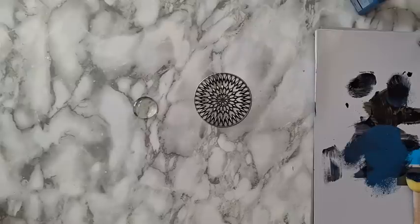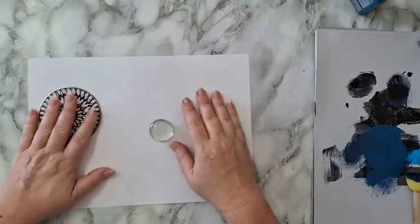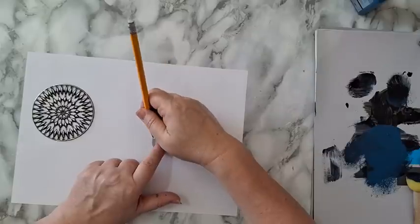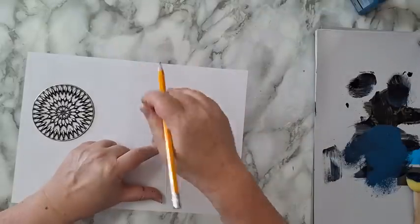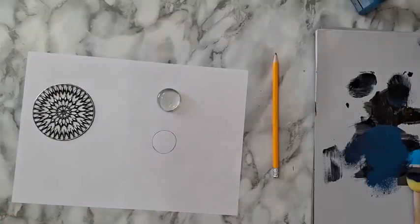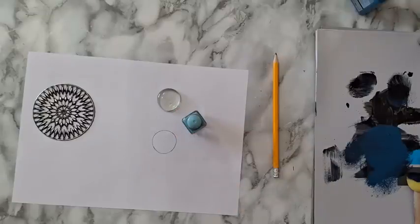I'm tracing approximately around my stone, and now I want to put some color. I'm going to use nail polish in some shades of blue and maybe glitter.